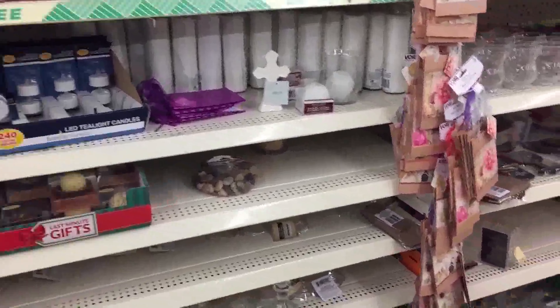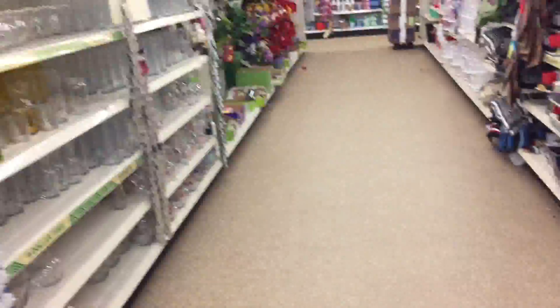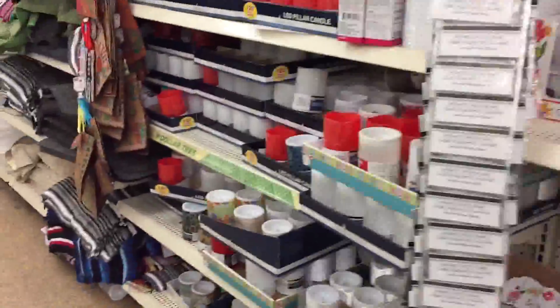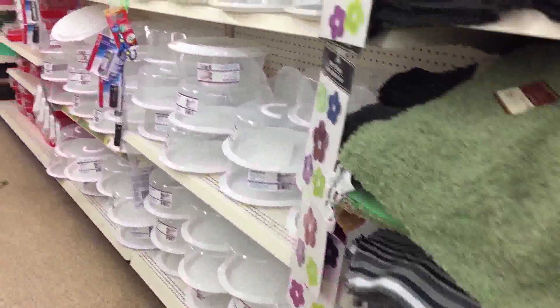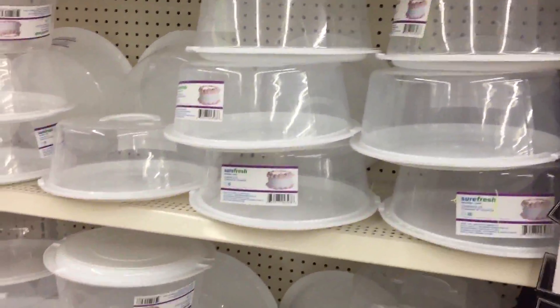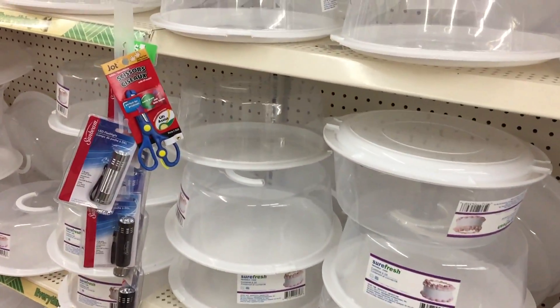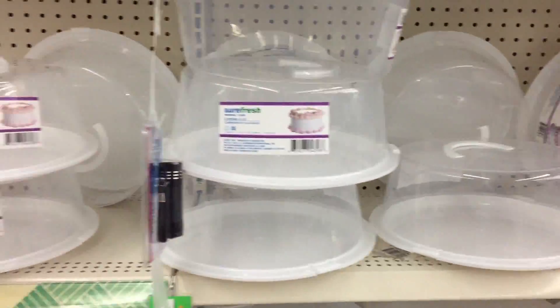Scented candles - always good to have. These guys here you can do for arts and crafts, keep them around - things to keep you busy. Now these guys up front, I like these because when you start making stuff you get flies and all the insects that want to come around. These have handles so you can carry them, for a dollar.